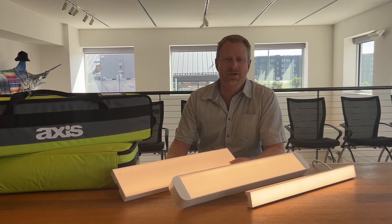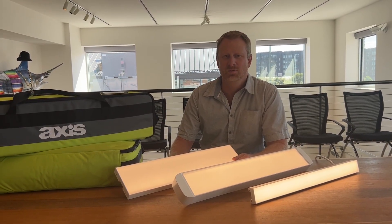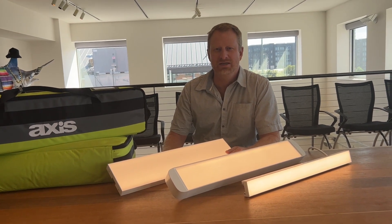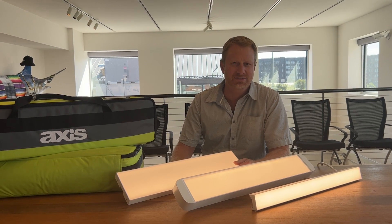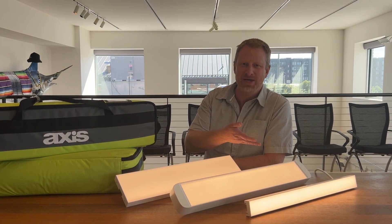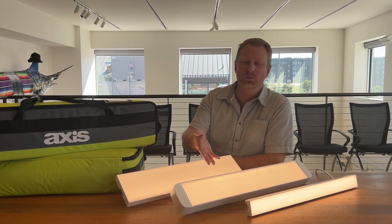Slate comes in 1, 2, and 3 inch widths. The 1 inch is intended to fit between slats, and the 2, 3, and 5 are intended to replace slats. Slate is also available in pendant mount to complement any wood ceiling system.